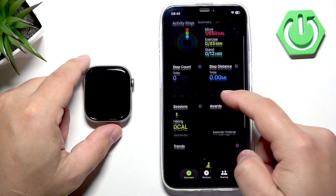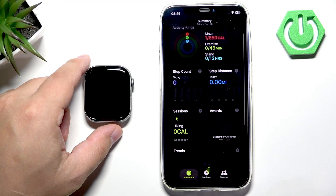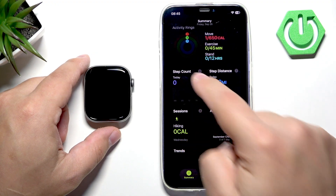Here we have a summary, and if you scroll down, here it is — you can see the step count as well. You can tap on it to see more detailed information.